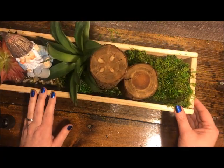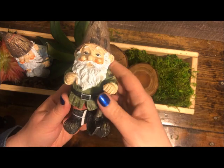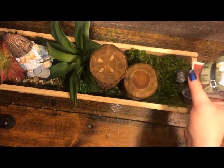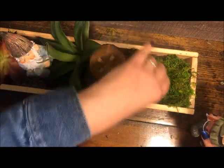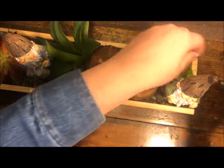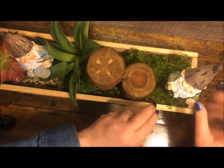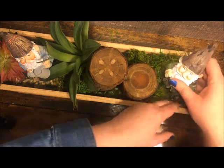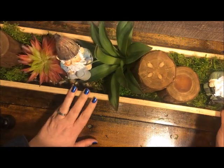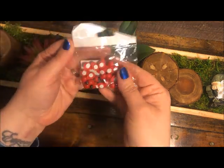Move away some of the rock and moss to get the first gnome to sit flat on the bottom of the tray. Then grab your other gnome and figure out where you want him to live. If you want some height, he could stand on top of one of the logs, but I'm going to go ahead and nestle him down into the tray. Tear apart some of the moss and tuck it around them, tucking them in. You don't have to use every single element — your gnomes could be side by side, or you could use just one.